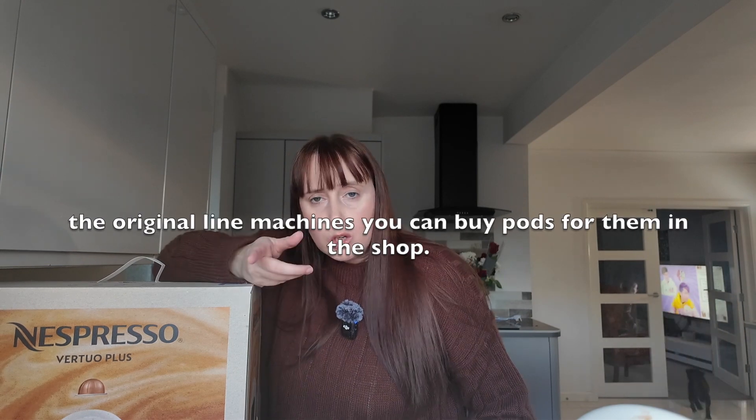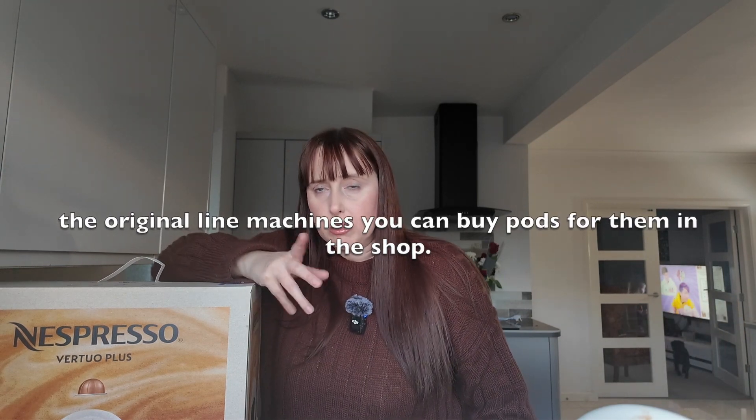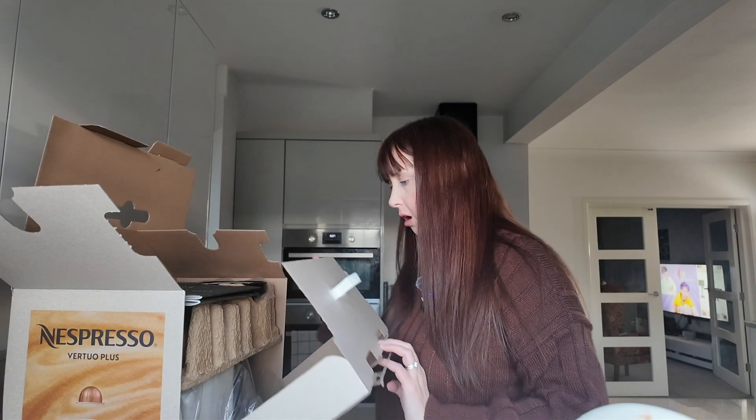The only downside to this model is the fact that you can only buy pods from Nespresso. So if you don't have a Nespresso shop near you — which I don't — you have to order online, and you have to remember to order before you run out, which I never do. I think you can order some on Amazon, but I'm not sure how they're doing it because they're not meant to.